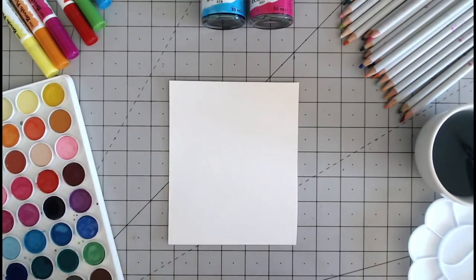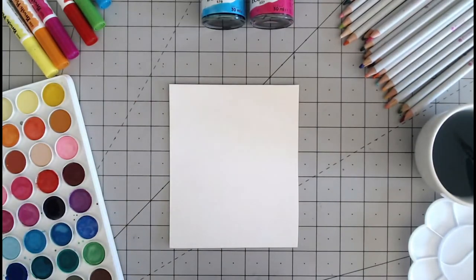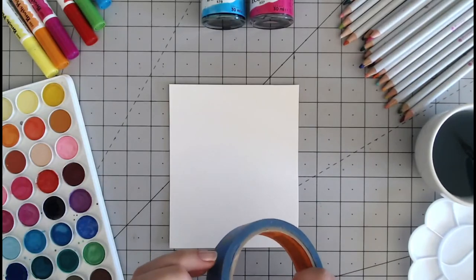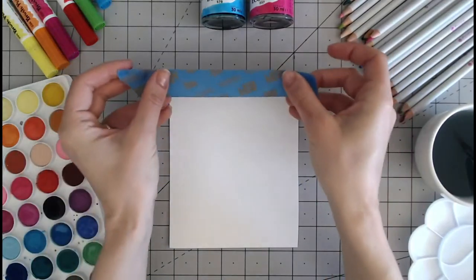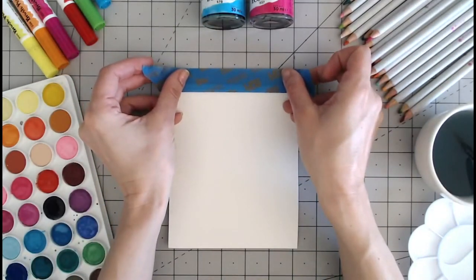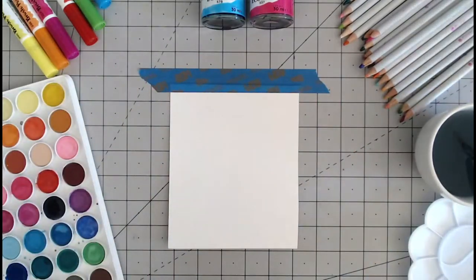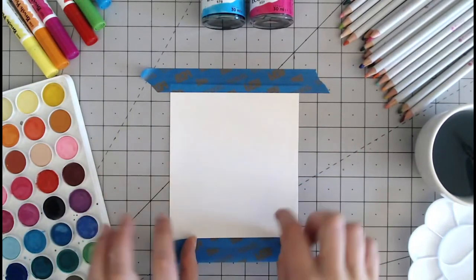Lastly I want to show you how to create a wash with watercolour. For this I'd suggest taping down your background because you're going to be saturating the paper with water. We use a special low tack tape, usually called decorators tape, and this will seal in the edges so you will have a border around all of your piece of cardstock. You can then trim off the edges if you need to. I'm going to go around all four edges here.